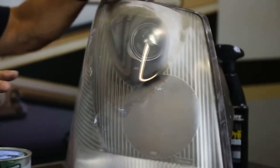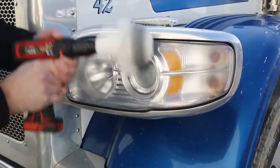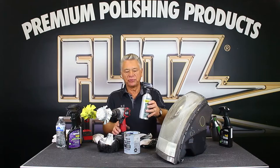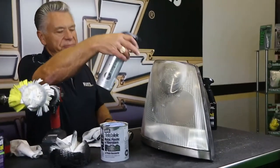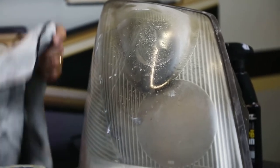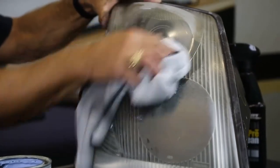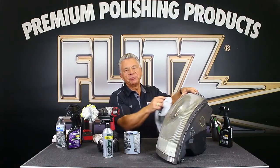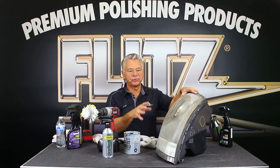The hardest thing is keeping it from getting bad again. The Flitz polish is there to restore — it will protect to a certain degree on metals, but for plastic and fiberglass it doesn't protect as well. That's why we came out with the Flitz sealant. With the headlight restoration kit, you get a small bottle of sealant — you put the sealant on, cover it up, wipe it off with a microfiber. You get at least four to six months out of it. Headlights get a lot of abuse from sun, road grime, and salt, but the sealant keeps the plastic cleaner for a much longer time.